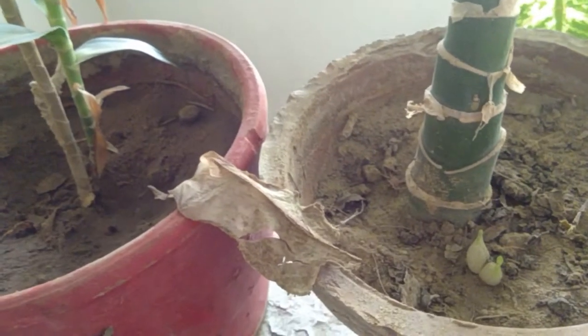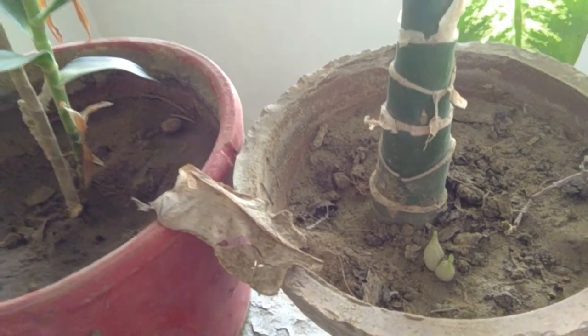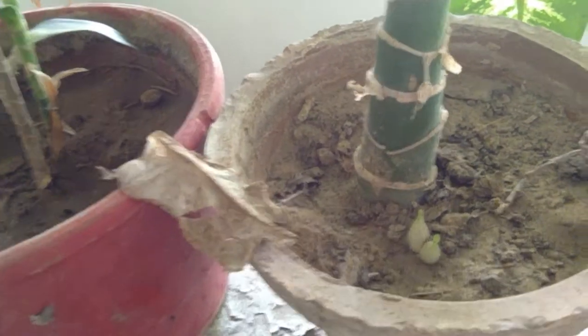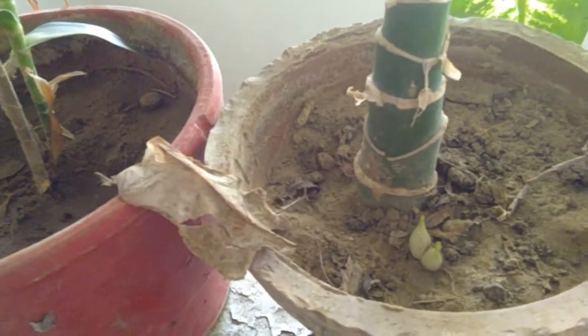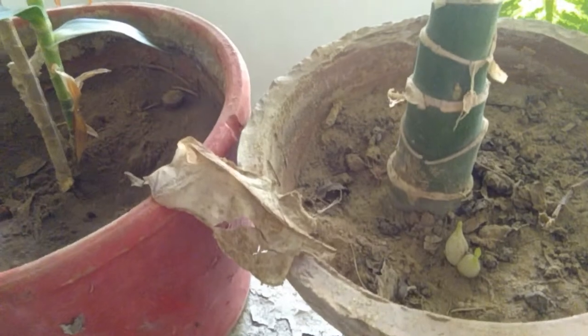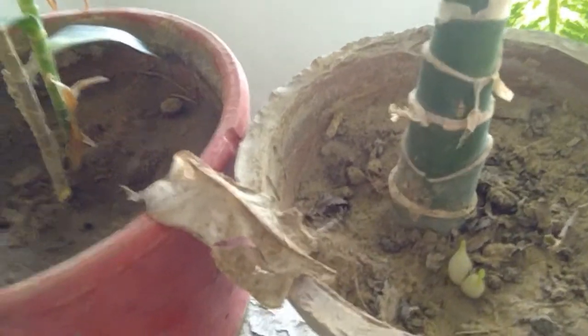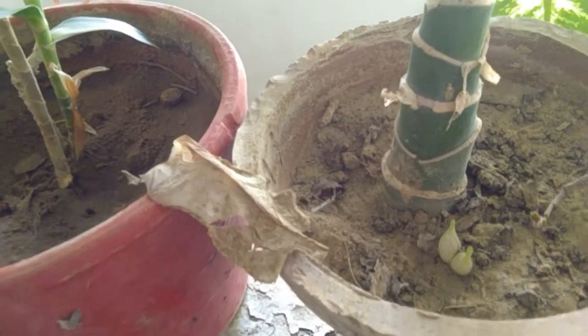Previously it was a very green and fresh leaf, broken from the base. It doesn't have any root — just a leaf, okay.